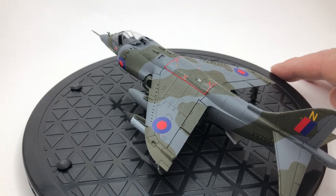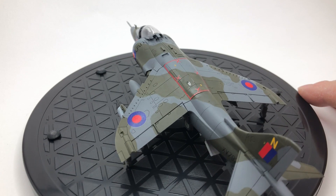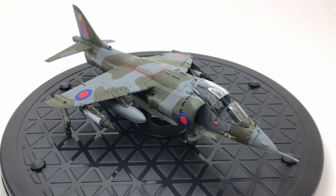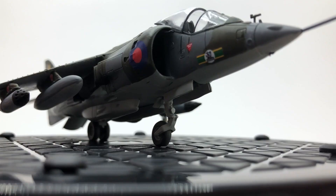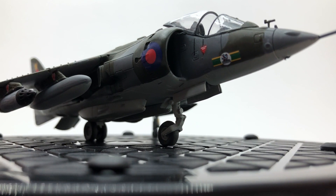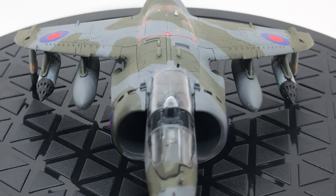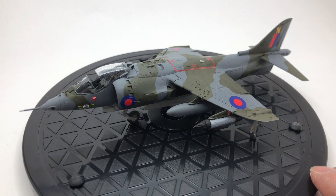I built it straight from the box and the plan behind this video was to create a video that showed you the process of building straight from the box — nothing else, keeping it as basic as possible. Just using what you get, which is the glue, the paints, and the paint brushes. I did have to cheat a little bit at the end, but on the whole it's pretty much 99% straight from the box, so I think it's a good video for somebody who hasn't done kits before or is getting back into kits.